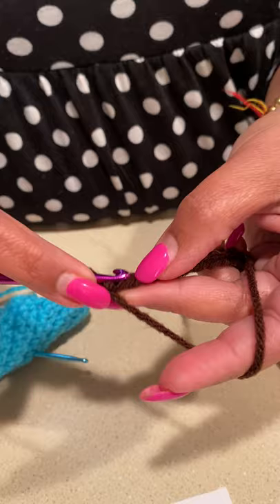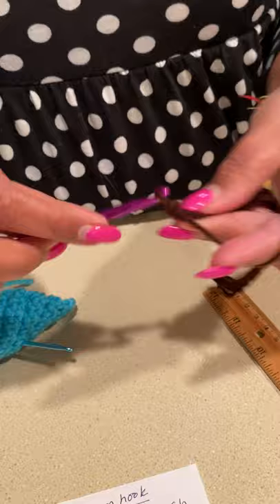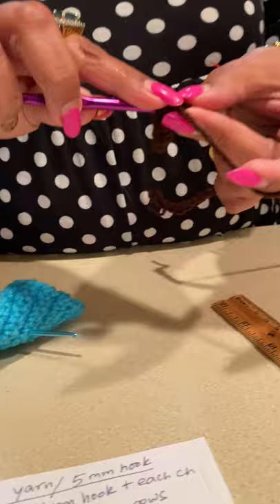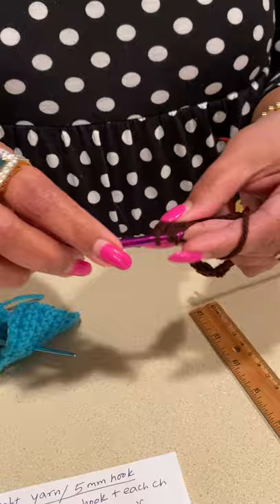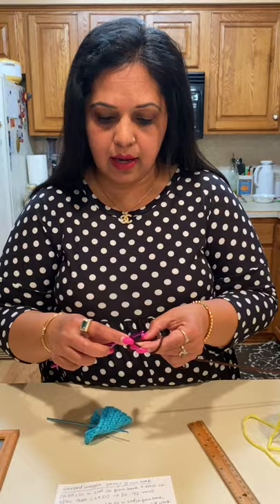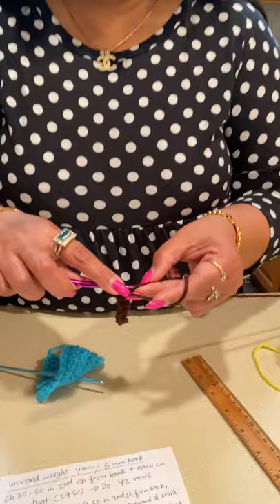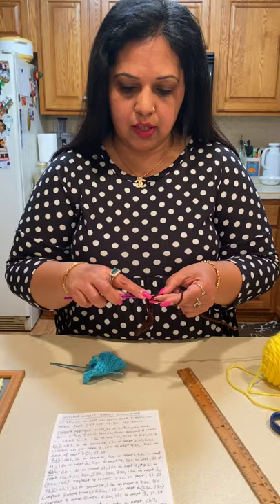You will not do a single crochet in the first chain — you start single crochets from the second one, doing one in each and working your way to the end, which gives you 29 single crochets. This makes my piece wide enough for my frame. If you're using a different size frame you can alter the number of chains. There's a lot of flexibility in this pattern, and also everyone has different tension so that might impact your finished size.